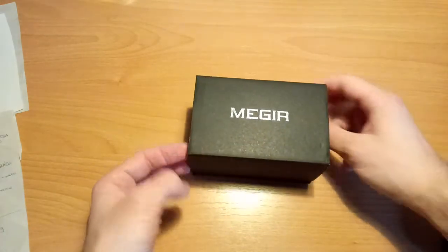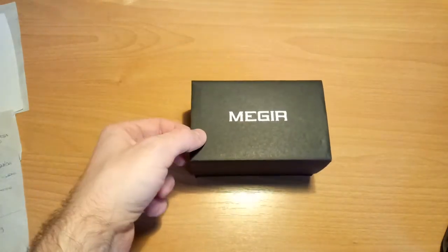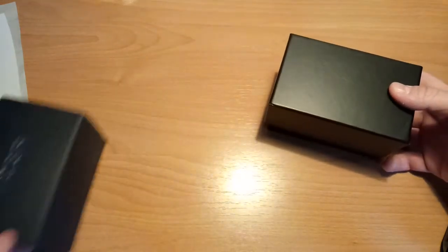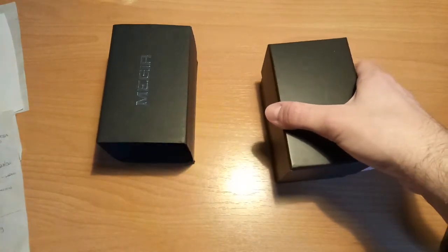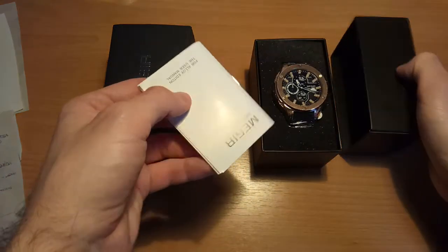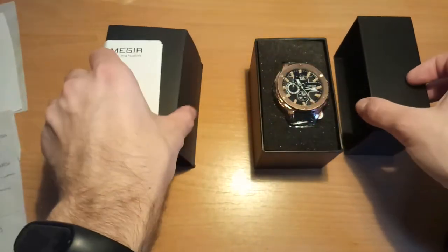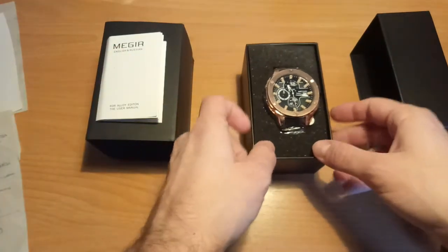So it actually came in this paper box, but there was a black box inside — the watch is in the black box. We also got a manual, an English and Russian manual, which is pretty good; it can help us to set the clock and other functions.